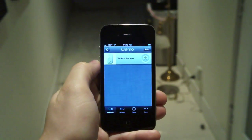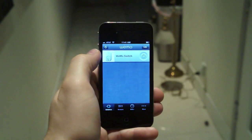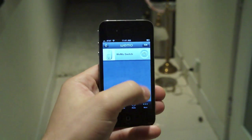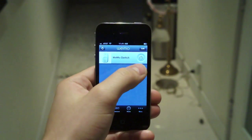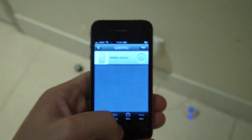Theoretically you should be able to control this remotely over a 3G network or a remote Wi-Fi connection. We haven't been able to get it to work over 3G — only when we're on the same Wi-Fi network for now. But you can also set up rules, which is where the motion detector comes in.